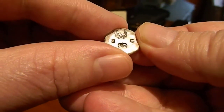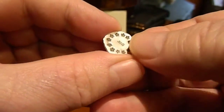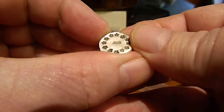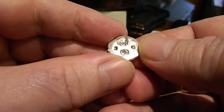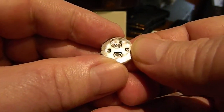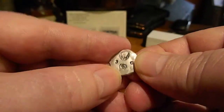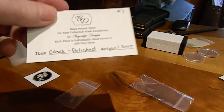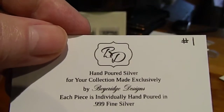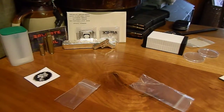Three grams. 999.9 fine silver, with Scully's skull on there — that is his logo — from Byeridge Designs.